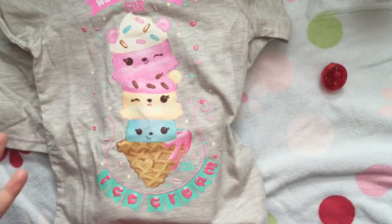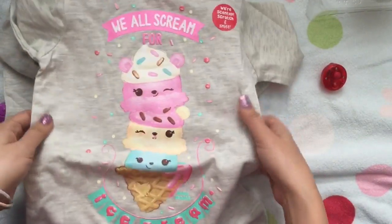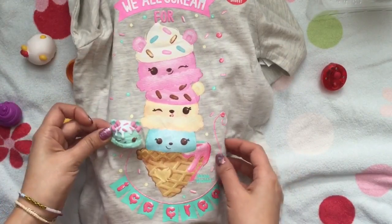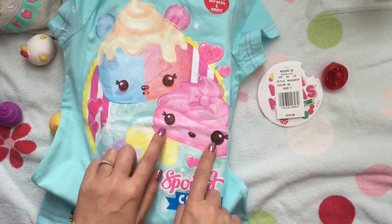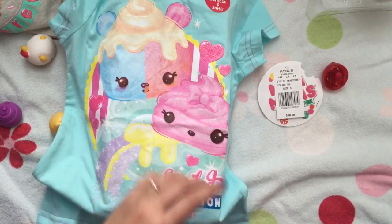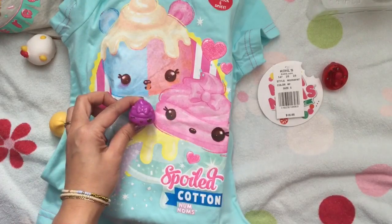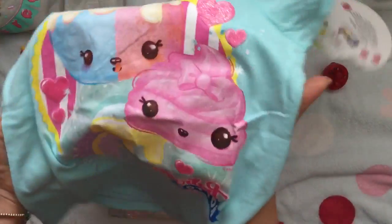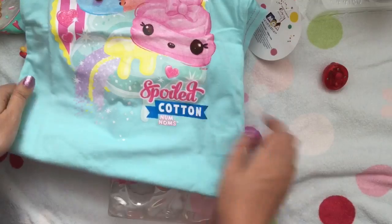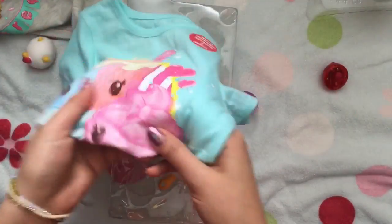I got these Nom Nom shirts and I love them because they're scented — scratch and sniff! This one smells like mint and it says 'We All Scream for Ice Cream.' And we also have this other one that smells really good — it actually smells like bubble gum and cotton candy. The shirt says 'Spoiled Cotton,' just like spoiled rotten but spoiled cotton, because it smells like cotton candy. And they actually even smell after you wash them.